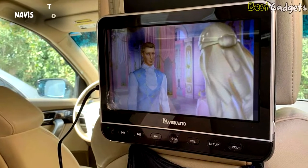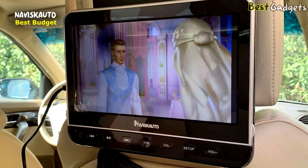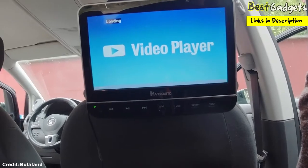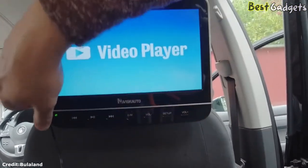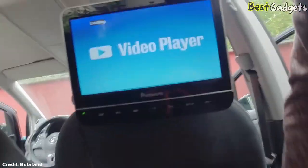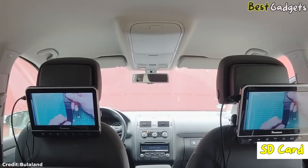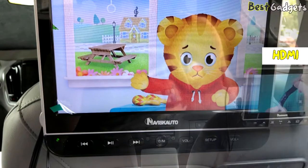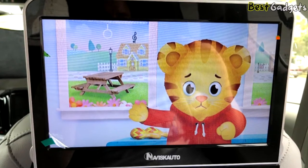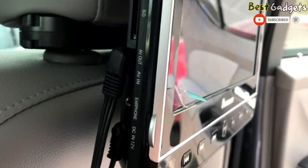Number 5: the Naviscotto 10.1-inch Dual Car DVD Players — the best budget headrest monitor, available at a reasonable price of $240. This Naviscotto dual headrest DVD player is easy for kids to operate, thanks to a simple clamshell design, and offers support for a wide range of media types including DVD, USB stick, and SD card, in addition to HDMI for laptop playback. It even streams content from smartphones, making it a great choice for an Android headrest DVD player. We also love the upgraded bracket design, which made car installation a breeze.